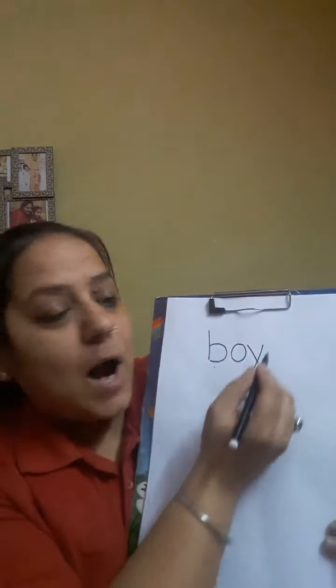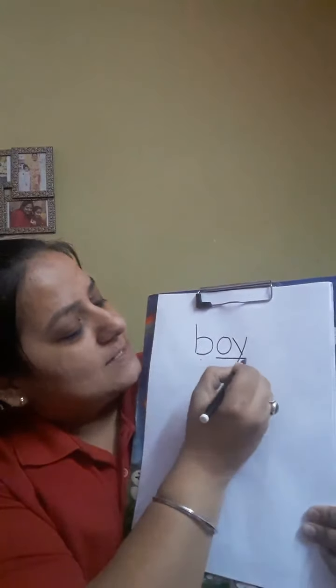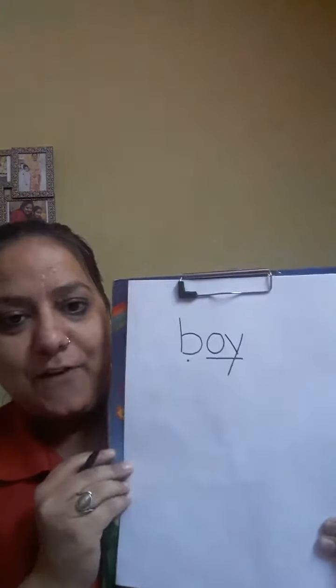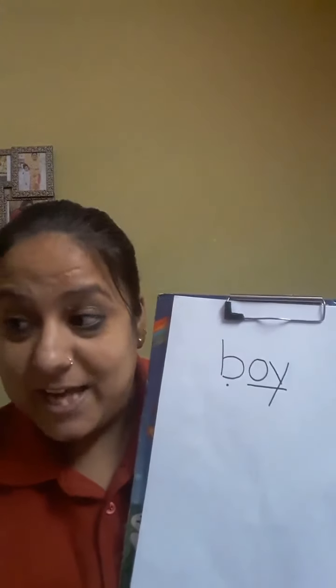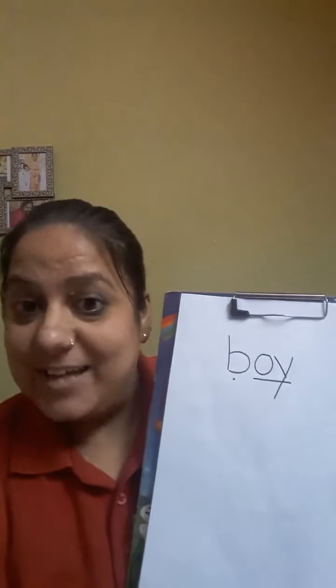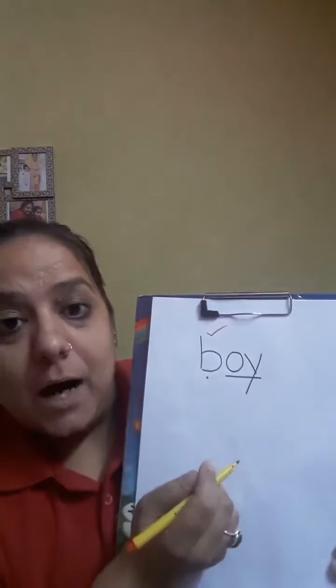B-oy, boy. And don't forget to underline your special friend. B, boy. Very good. So now it's time to tick and fix. So let's tick and fix. B, boy. Very good.